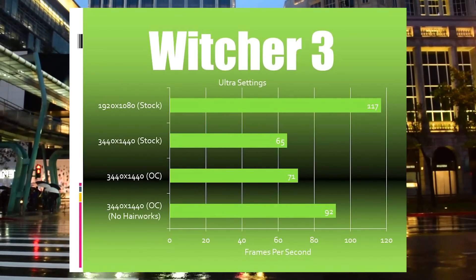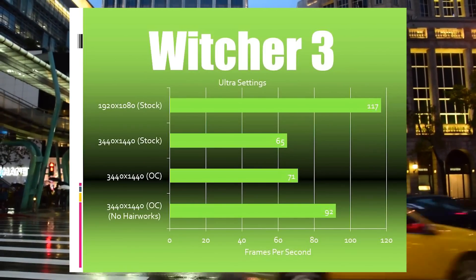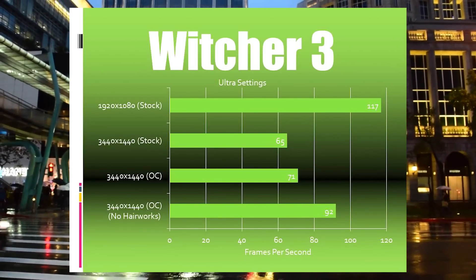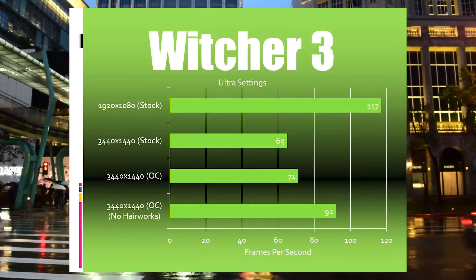The Witcher 3 is a game that pushes even this system to its limits at 3440x1440. I did try turning off Hairworks to see what kind of improvement we'd get, and it turns out that it's pretty significant. Still, this is the first game you see where the maximum frame rate isn't reaching 100.